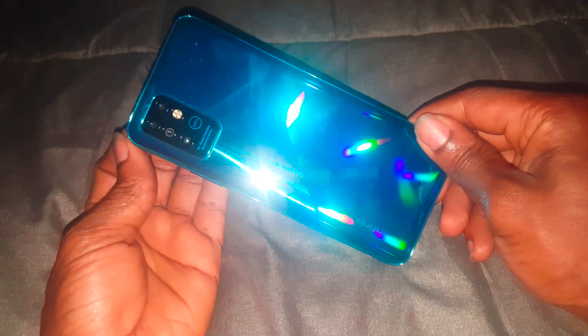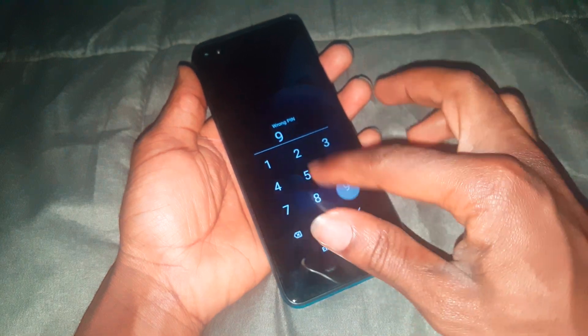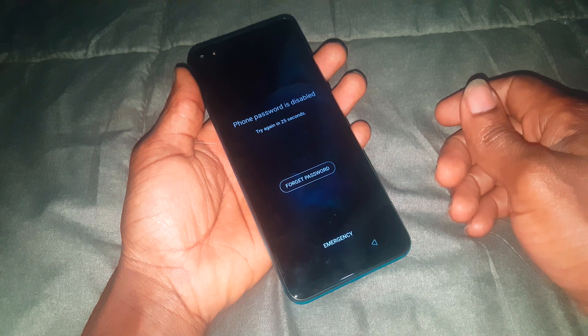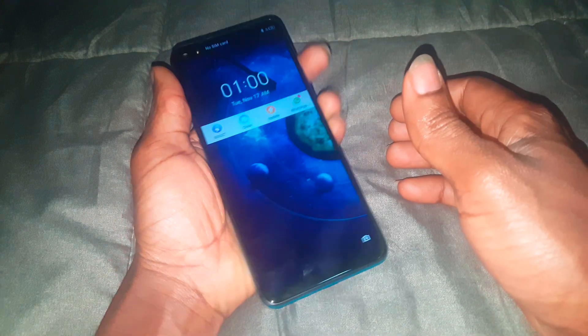I have the Infinix Note 8, and we are going to show you a quick video on how to hard reset it — in case you put in a password and forgot your pattern and you're locked out. If you forgot your password and can't access your phone, here's what to do.